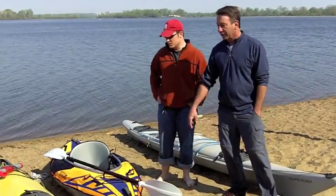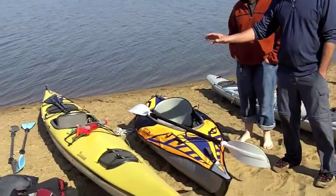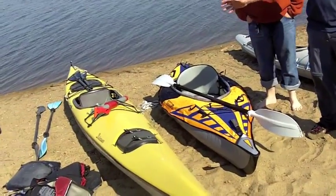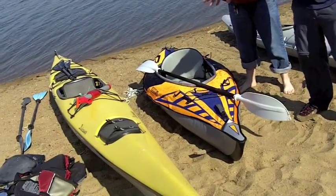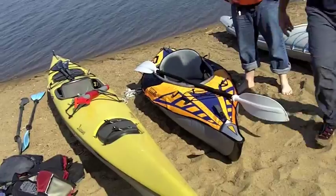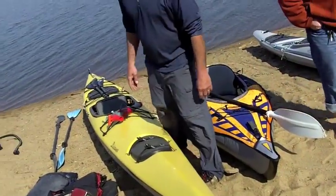This first one is a fiberglass boat — it's a touring boat, meaning stay off the big whitewater rivers with it. It's mainly made for open water. It basically goes straight and fast. I've carried about 150 pounds worth of gear with me on camping trips with this.